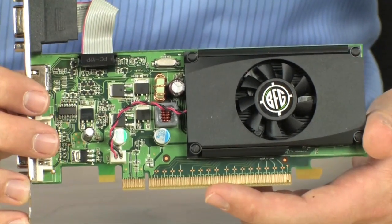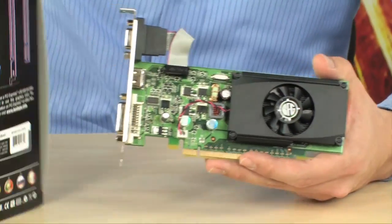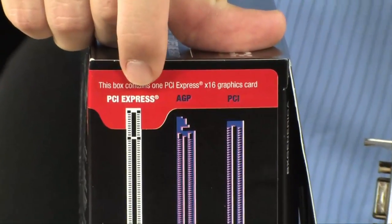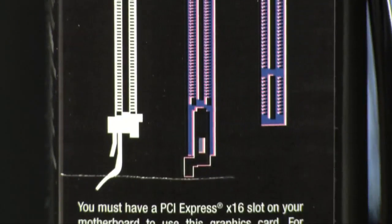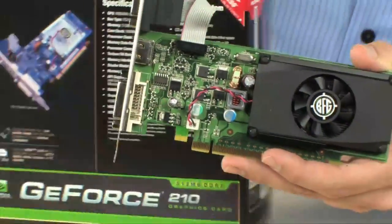PCI Express 2.0 — make sure your slot is not PCI or AGP. If you look on the side of the box right here, they show you what PCI Express looks like, what AGP looks like, and what PCI looks like. You are getting this card, so you need to make sure your computer has a PCI Express slot. If not, this won't fit in your computer. It's very simple.